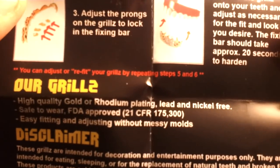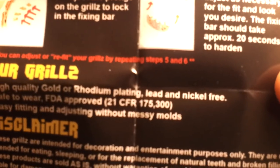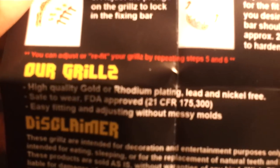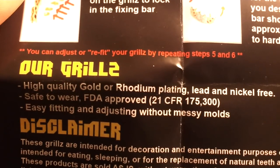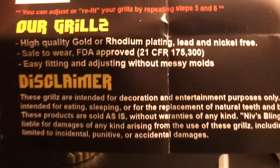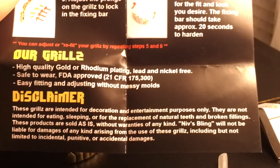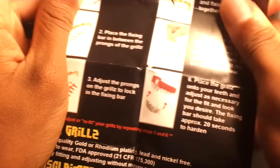It says the grills are made out of high quality gold and rhodium plating, lead and nickel free — so that's good, you won't die of lead poisoning. Safe to wear, FDA approved supposedly. Easy fitting, easy adjusting without messy molds. The disclaimer says make sure you don't eat with them or sleep with them.